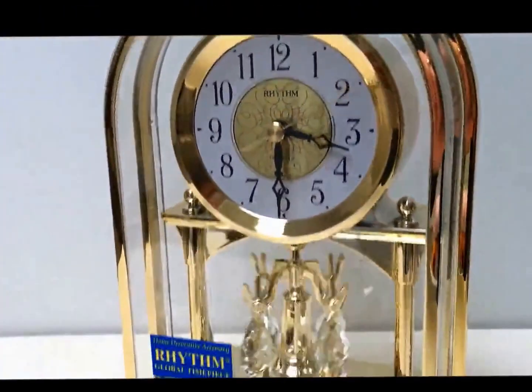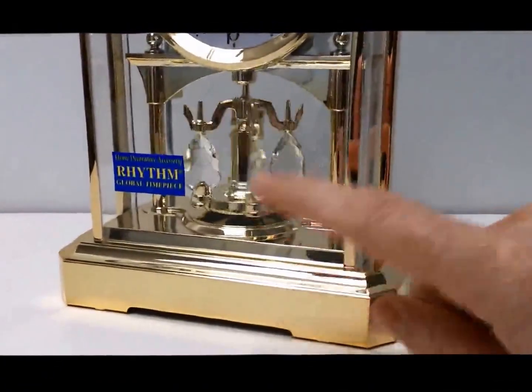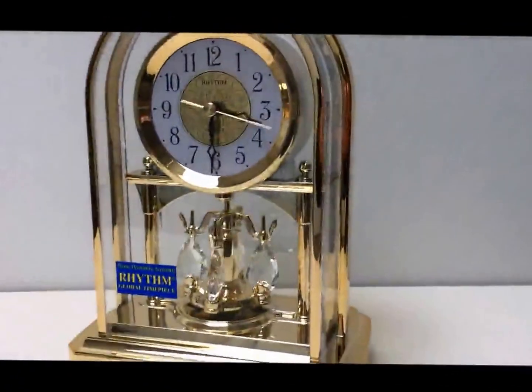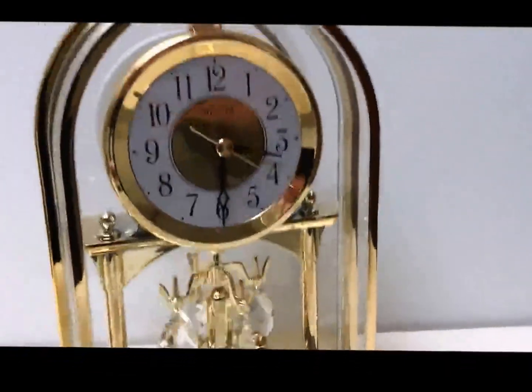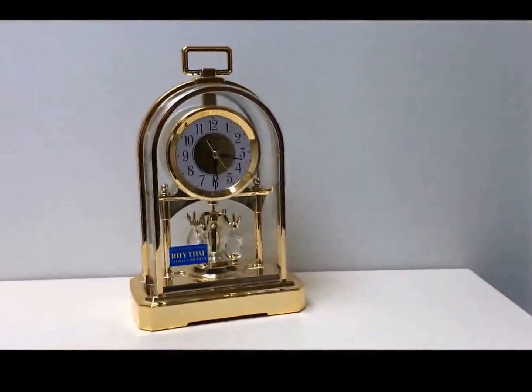It's very accurate timekeeping. And then there's another battery, an AA battery, which goes in the bottom here from underneath, which powers the pendulum. So yeah, that's it — that's the movement of this one.